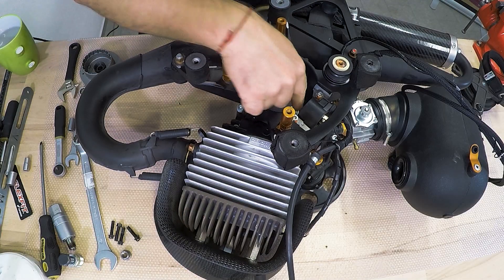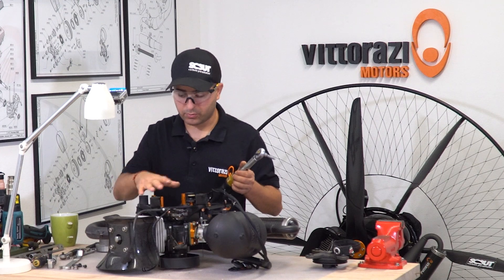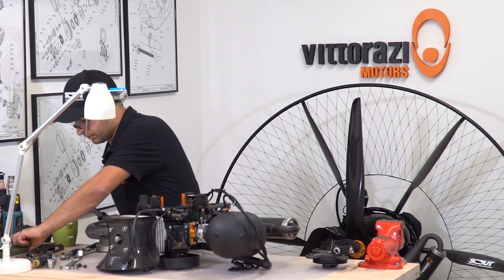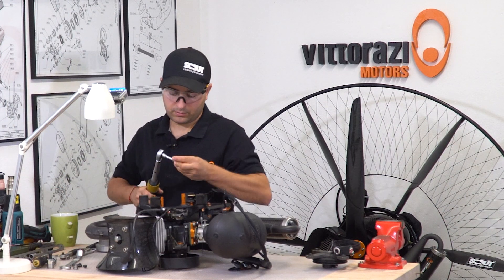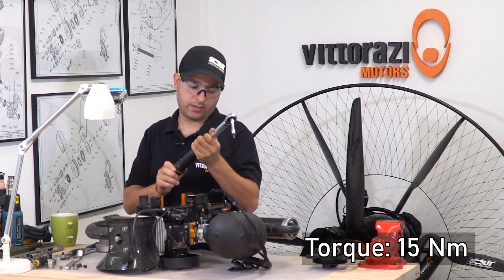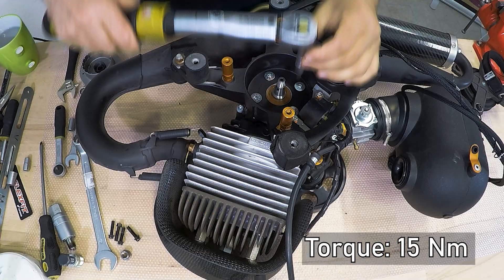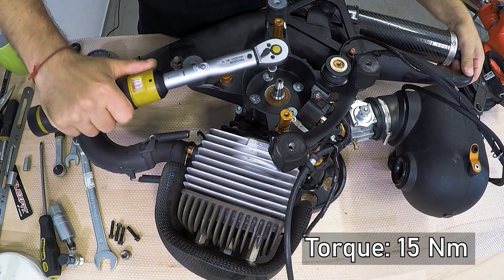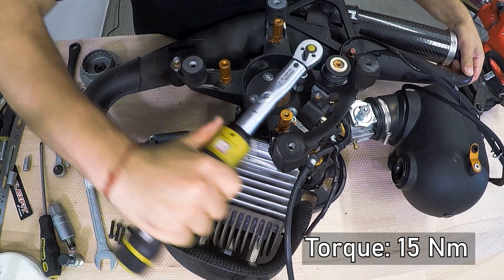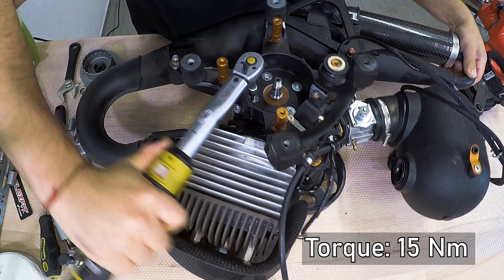These 4 bolts are holding the engine block onto the engine block support, and the engine block support is bolted onto your frame. Now, with a 5mm and at 15Nm, as Vitorazzi advises, check each one of them.